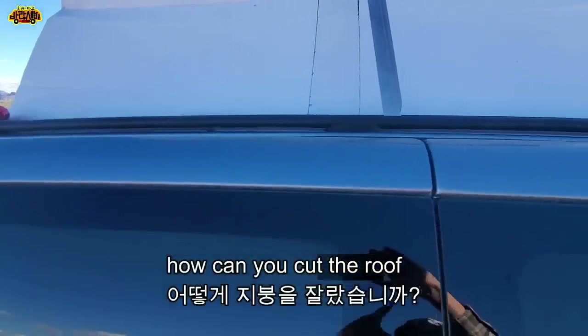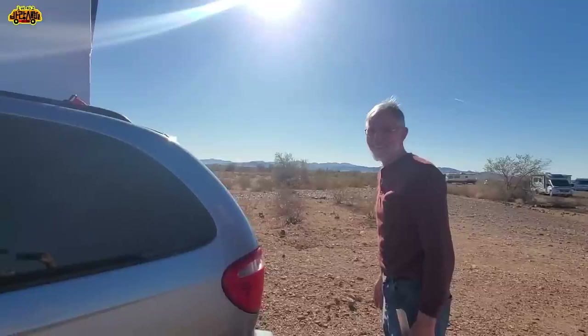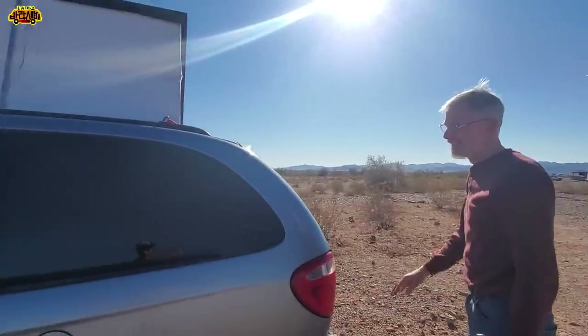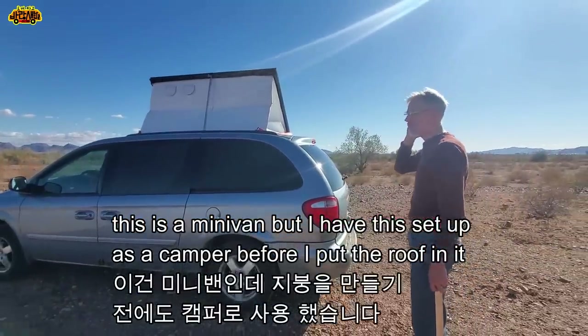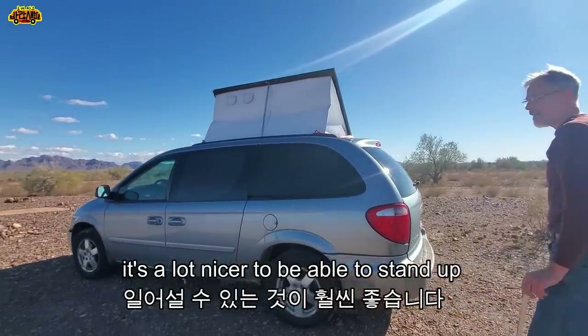I cut the roof so I can stand up inside it. This is a minivan. I had this set up as a camper before I put the roof in it. I just use it with the hammock. It's a lot nicer to be able to stand up.